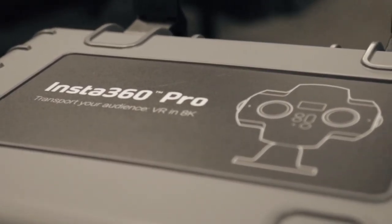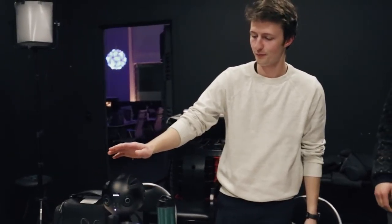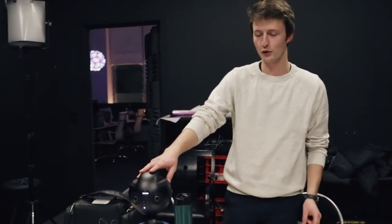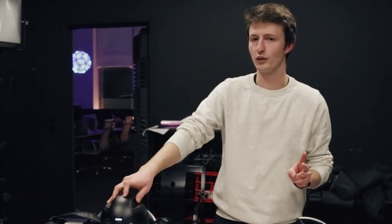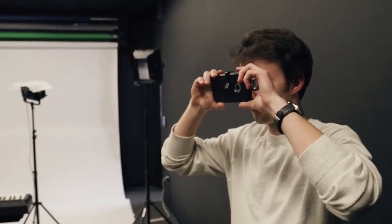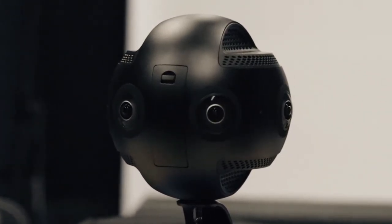This is the Insta360 Pro, and it is a beast. It has a loud fan and it takes two minutes to boot up. But those are the only two big things I have a problem with it. It records 8K 360 video in 2D, 360 video in 3D in 6K, and it live streams in 4K and in 360. Whenever it's live streaming, that means it's stitching together all the actual angles from each lens live, and then streaming that. The internal software is doing that, which is absurd.